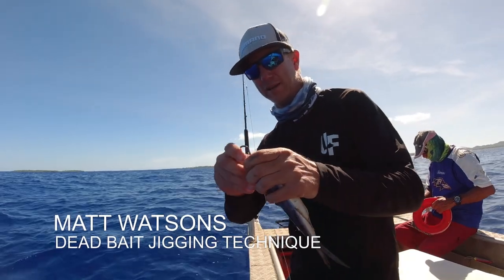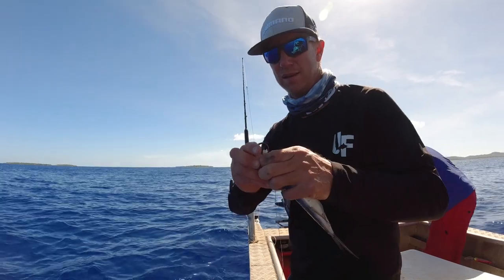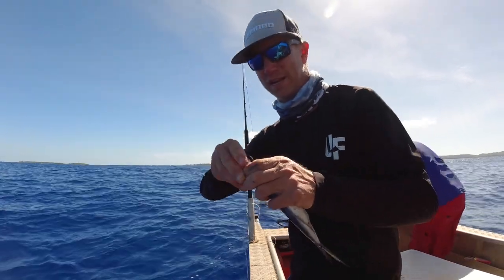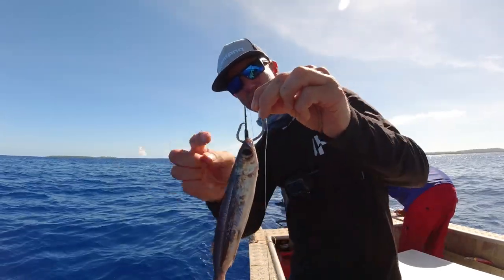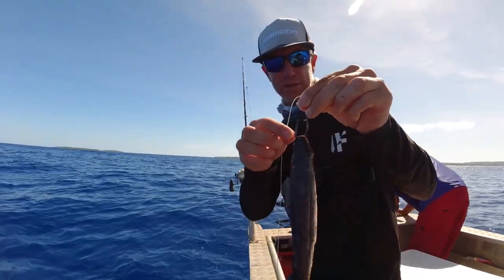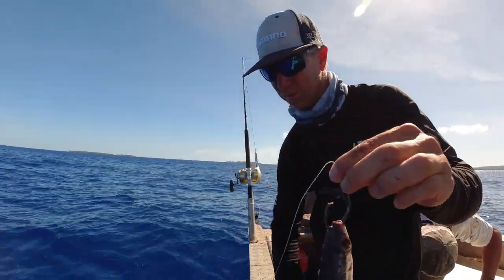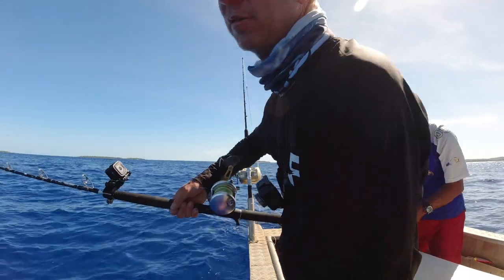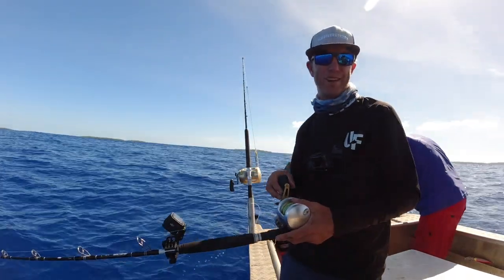Now to Maymay this is as good as it gets, but in the heat of the day quite often the Maymay — especially the big ones — are down deeper. So I'm only hooking that just through the lip, and that's so the circle hook gets a nice clean hook-up, but obviously it'll get ripped off easily. This is the technique I use. It's my tried and true dead bait jigging.